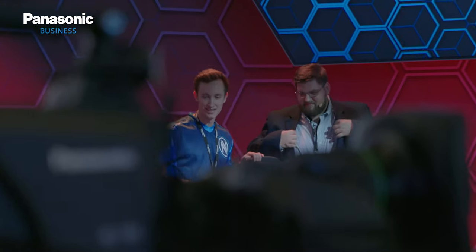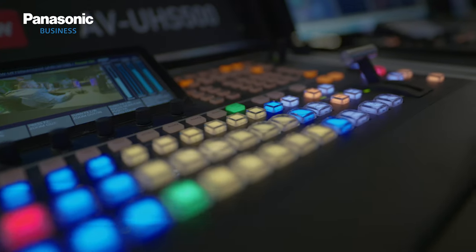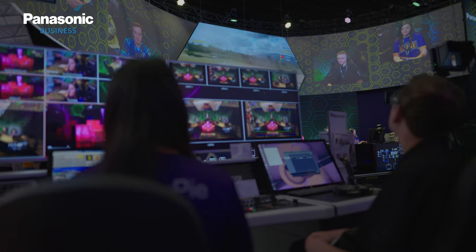In addition, we use the UHS500 compact 4K switcher, which is replacing the HS410 — a mainstay in the live events market. We updated it with features including 12G SDI outputs, the ability to control three independent outputs, and full PTZ control from the switcher itself.